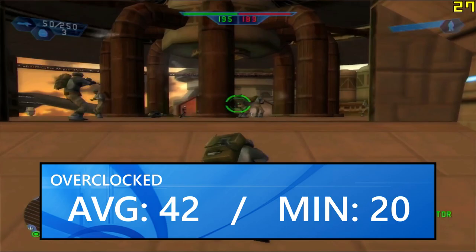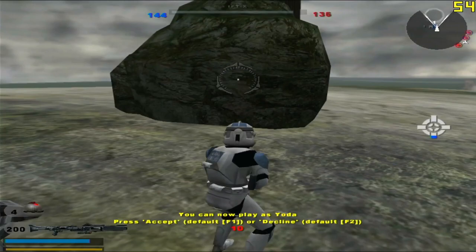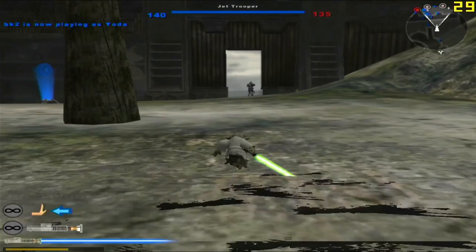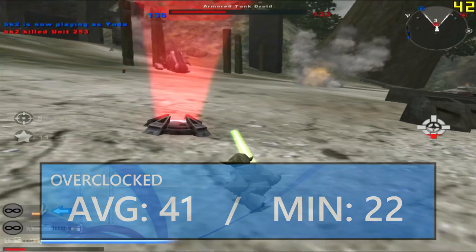Next up was classic Battlefront II at 800x600 all lowest, and on most maps it ran just fine, similarly or even better than Battlefront 1 in many instances. However, something you'll probably notice in gameplay in both this and Battlefront 1 is how poorly the card seems to handle particle effects, where it sometimes slows the game down to a crawl for a split second. Still, the game renders just fine and is pretty enjoyable at an average of 42 FPS and a minimum of 22 FPS, very similar to Battlefront 1. There's a lot of variance in the custom content available for Battlefront 2, so some maps will likely work better than others.